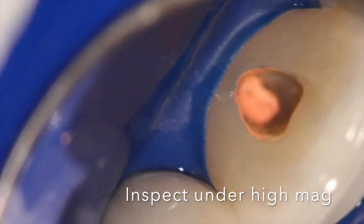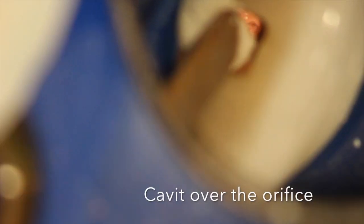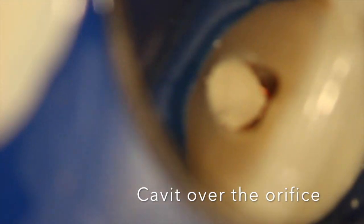Those old methods led to all kinds of side effects. Now we clean out the tooth carefully using long shank round slow-speed burrs, really inspecting the walls under high magnification. It's a nice advantage to have a microscope assisting us to do this better — an old technique, revised, and very useful today.